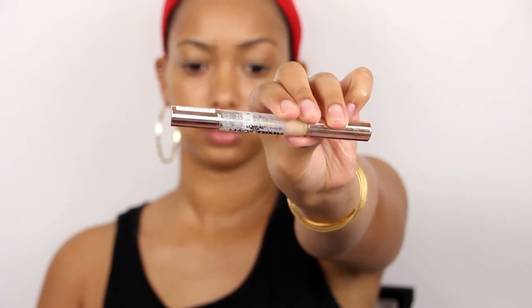On to highlighting and contour. I'm going to use the NYX Sculpt and Highlight along with the Magic Lumi liquid highlighter pen from L'Oreal. I like to put the liquid highlighter on when I do my highlight and contour because I find it blends more easily and gives a more natural, glowing look. I'm still going to put powder highlighter on top, but I like this underneath as a base. I'll highlight where one normally highlights, then make the fishy face to find that cheekbone for contour.